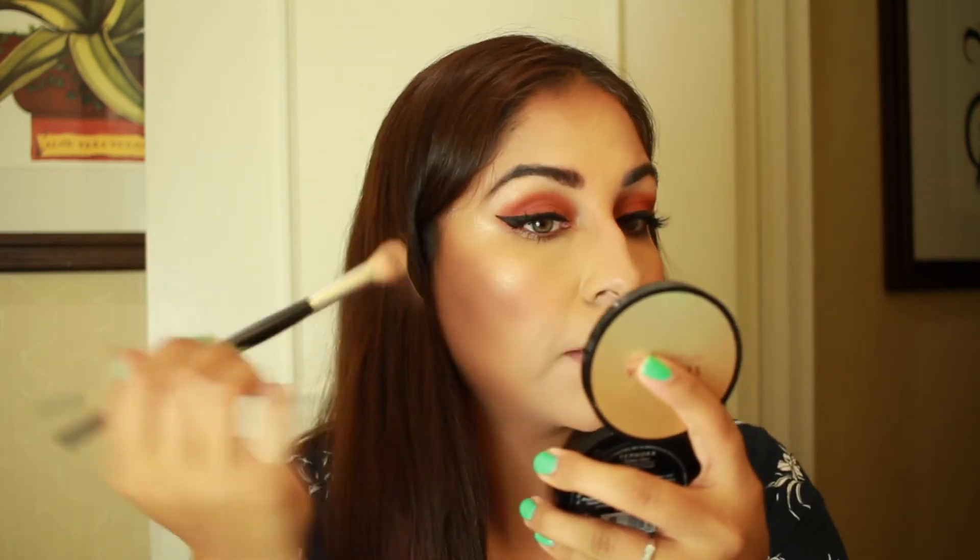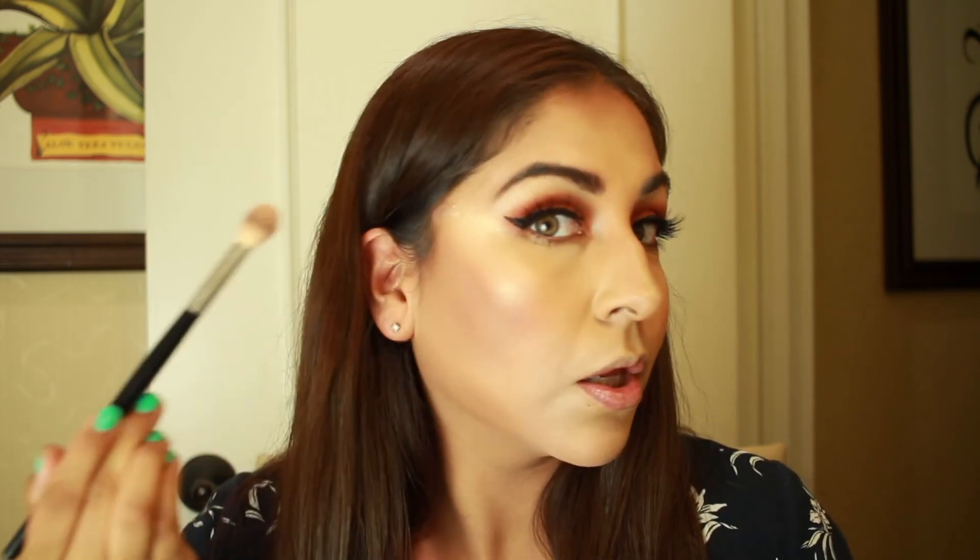I always go right on top of my eyebrow bone and a little bit on the tip of my nose to make sure the nose really stands out. Oh my god, it's so beautiful. I think this is like my favorite highlight now. And $16 is not that bad compared to like $40 for other brands.